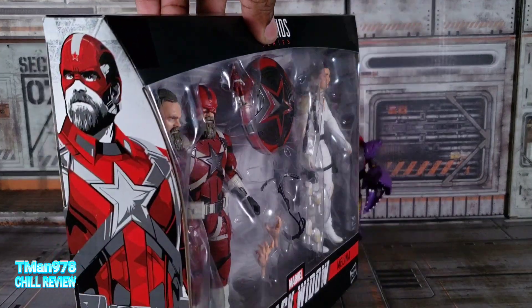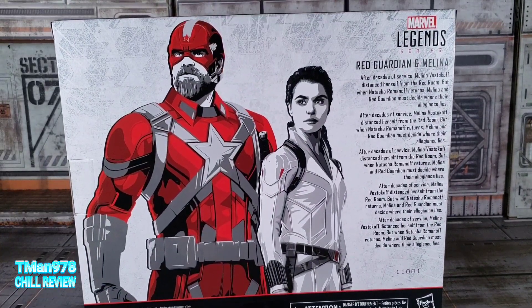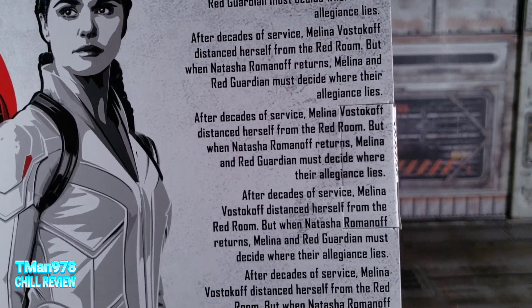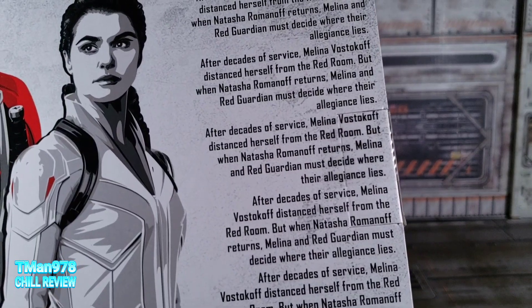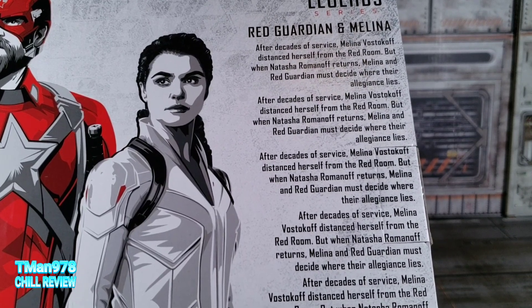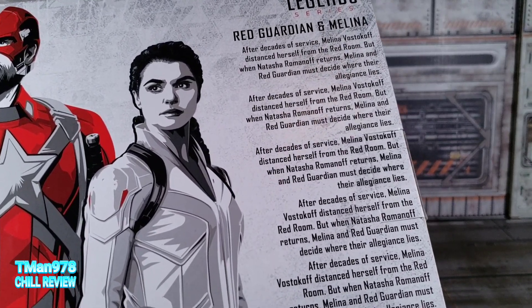I guess she's also a Black Widow. Here's the side artwork on both sides, and here's the stuff on the back, which is actually the same thing. Here are the bios in English — and pause to see the rest. What the heck? All five of these are in English. They done screwed up. I just noticed that as I'm scrolling. I'm like, I can read that. Let me get it out of the box.